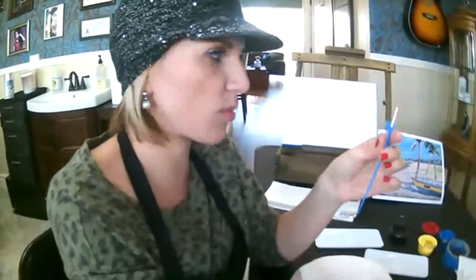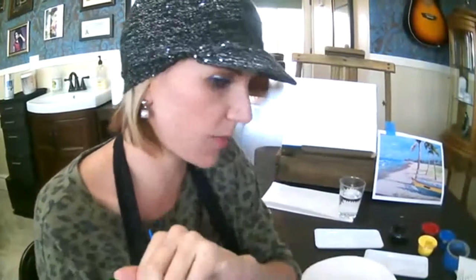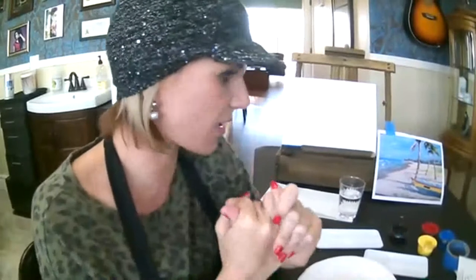You'll also be using your brushes. This is a smaller brush for more detailed work, and then this is a little bit bigger brush for more detailed work as well. Alright, so let's get painting — the most exciting part.